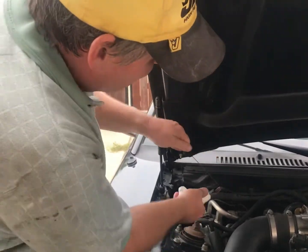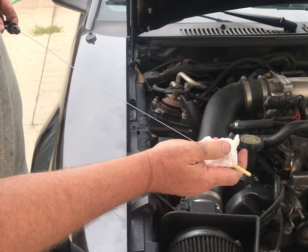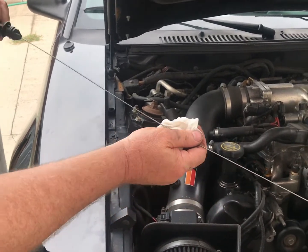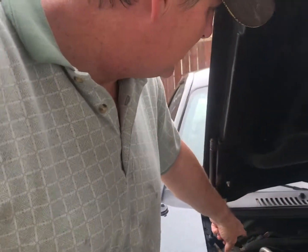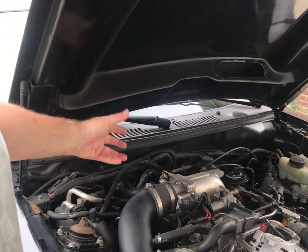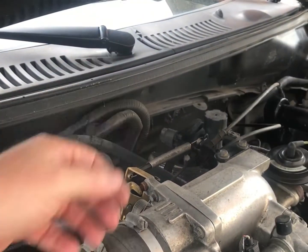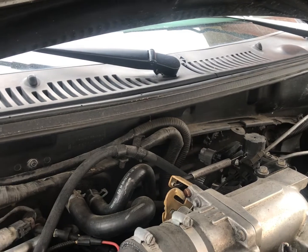With it idling, not quite at temperature yet, it was just barely touching oil at the bottom of the stick. I'm going to wait until it gets up to operating temperature. With it off and cold it was up to here — it sucked that much down. We'll probably have to take it out and drive it to get it warm. You see all the smoke coming off of here? There's an awful lot of fluid that gets on the exhaust system when you drop the pan — don't fret if you've got a bunch of smoke coming out, it'll burn off.